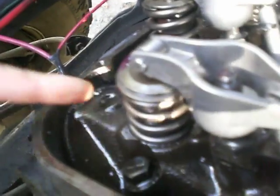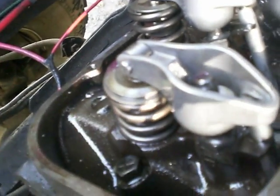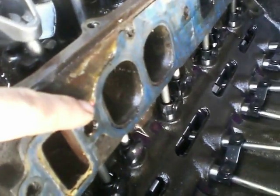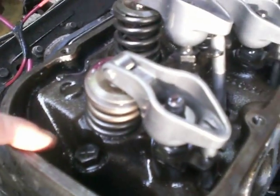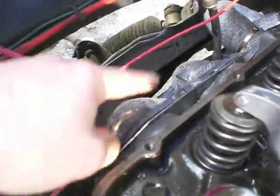Now the push rods come through up here to the rocker arms, which just seesaw, and when they push up, that end pushes down and opens the valve. That one right there is an intake. Air fuel mixture goes in, intake valve opens, it goes into the cylinder, explodes, then the exhaust valve opens and it comes out the exhaust tube.